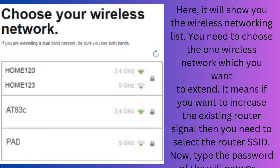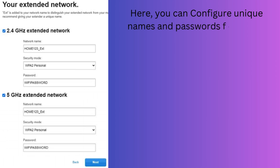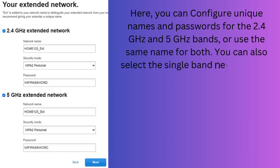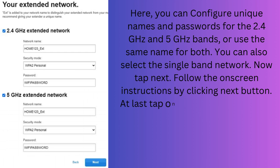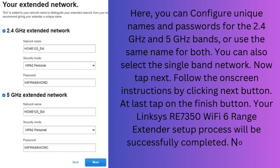Now type the password of the Wi-Fi network. Here, you can configure unique names and passwords for the 2.4 GHz and 5 GHz bands, or use the same name for both. You can also select the single band network. Now tap Next and follow the on-screen instructions by clicking the Next button. At last, tap on the Finish button. Your Linksys RE7350 Wi-Fi 6 range extender setup process will be successfully completed.